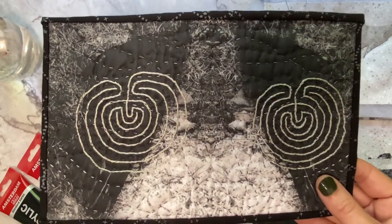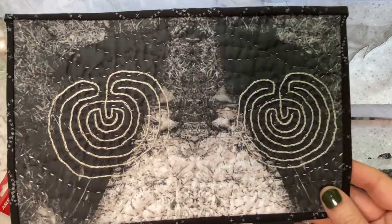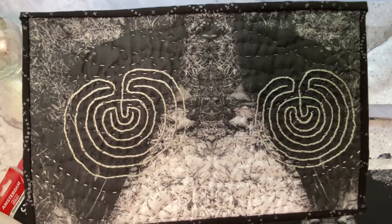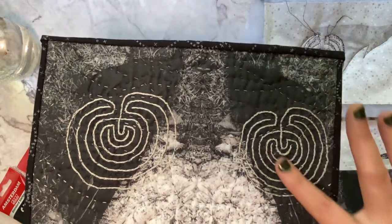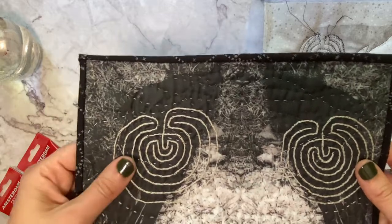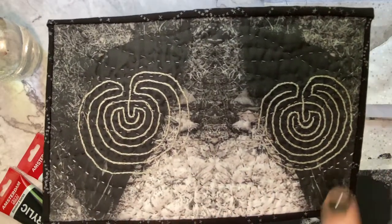This one here is a little bit simpler and was created using fabric I designed myself using Spoonflower — I will also link Spoonflower below. That's a print-on-demand fabric company where you upload a photo or design and they print it onto fabric. In this case it was printed onto 100% Kona cotton. It's an image of a crow that I repeated, and I then embroidered labyrinths onto it and hand quilted it.